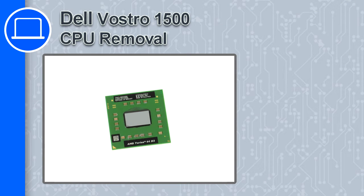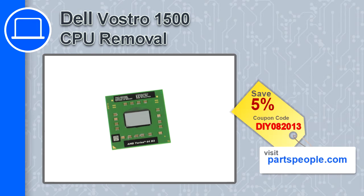How's it going, this is Ricardo and in this video I'm going to show you how to remove the CPU from a Dell Vostro 1500. If you're looking for parts for this laptop, go to our website and use this coupon for a 5% off discount.